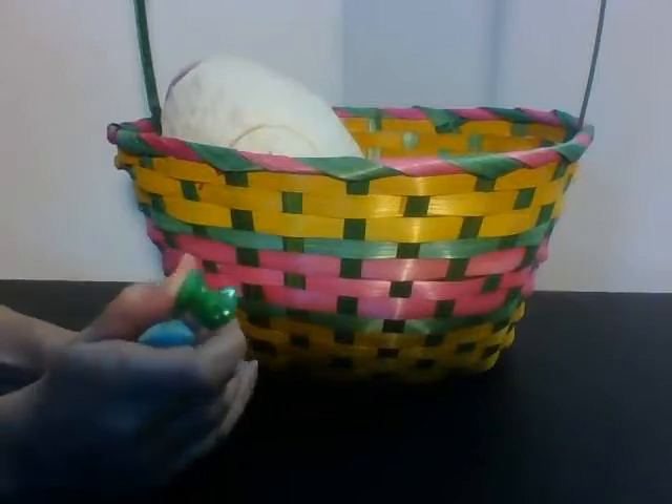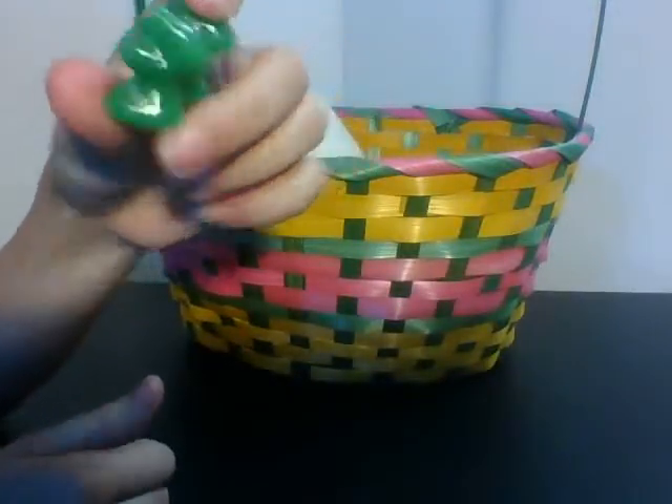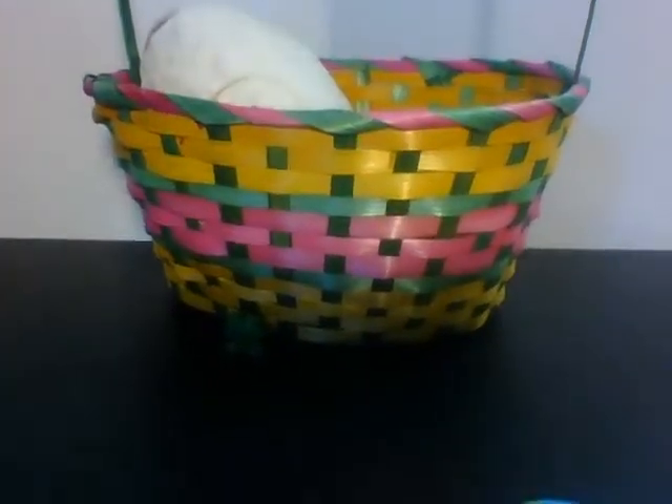Oh, the first one is — what is it called? Oh yeah, a Crazy Bone, which is pretty cool. This is the frog one, if you can see that there.